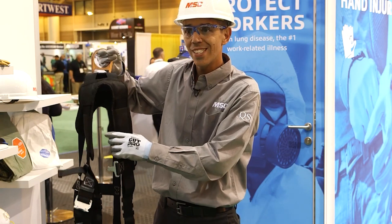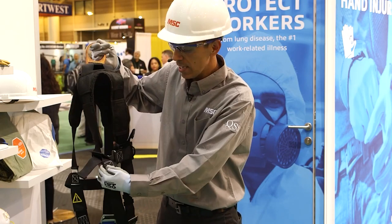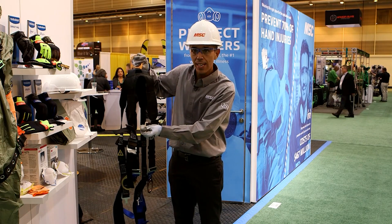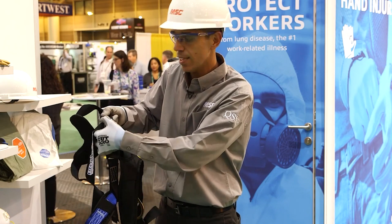Inspection of harnesses needs to happen every time a user puts these on, and it's pretty basic. You're looking at any loose stitching, any rust or deterioration on any of the hardware, and looking at the stress indicators. These items are here to show if the harness has experienced any type of impact — if it has, they will tear.